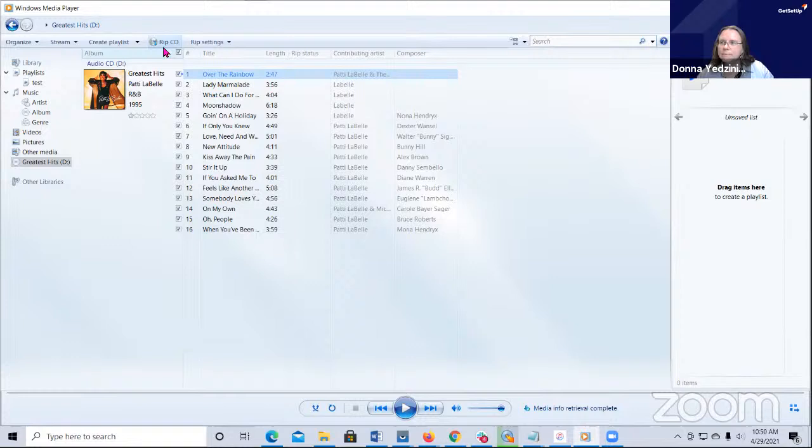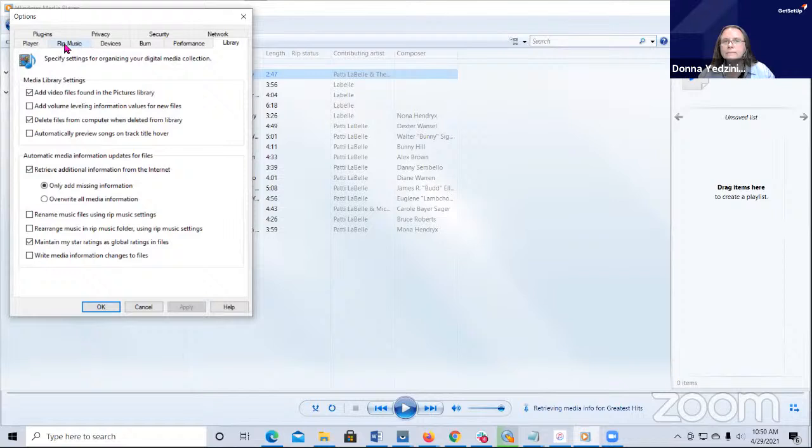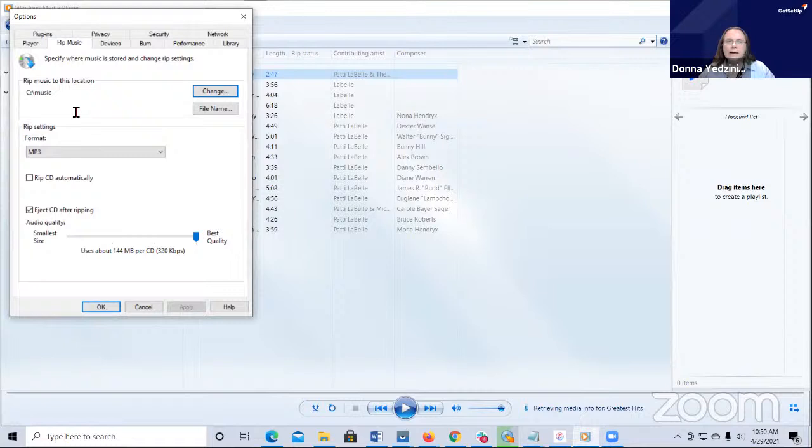What I did for Media Player is I went under Organize, clicked on the little arrow next to Organize, went under Options, and then under Rip Music. You tell it where the music is going - I have it going under my C drive, under Music. Since it knows that's where the library is, it's looking for it. You can rip it with Windows Media Player, or you can use another utility like ExpressRip, because it already knows where that library is going to be saved.